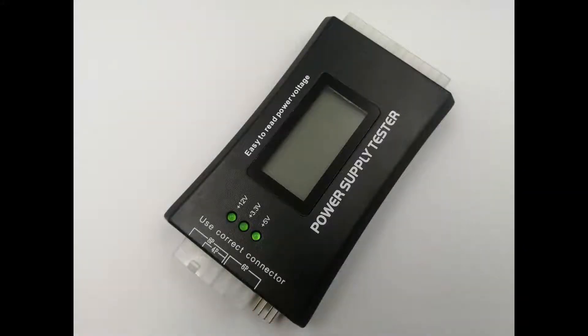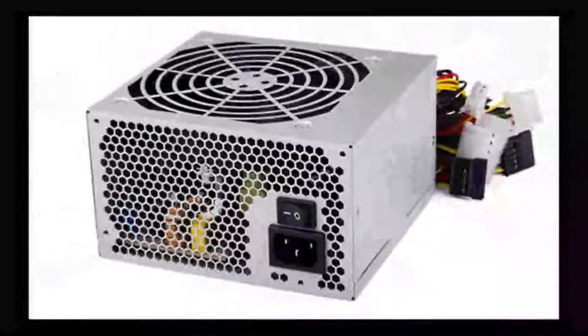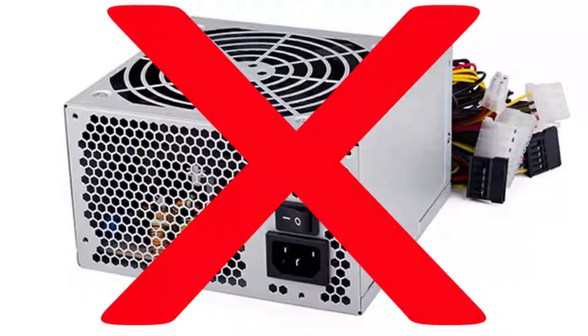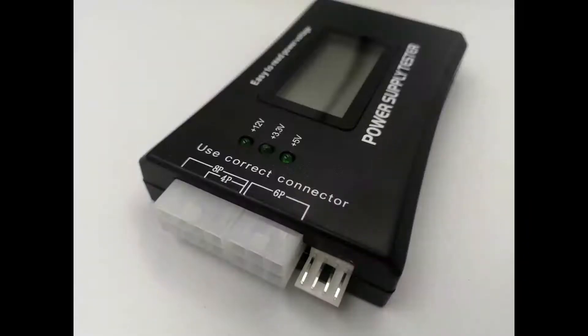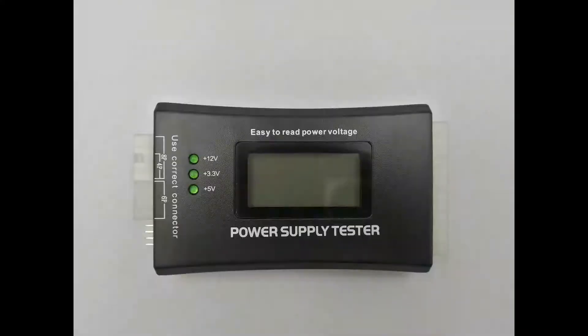How to use a power supply tester. Have you ever had a problem with a peripheral such as a hard drive, memory, or a DVD player? You replace these devices only to find that you are having the same issue. Main problems including those with memory, motherboard, and processors may be caused by a faulty power supply. Today we will show you how to use a power supply tester so you can detect a faulty power supply.